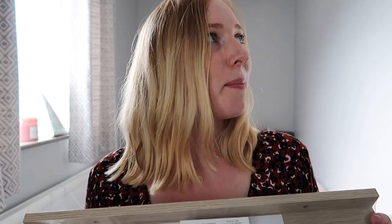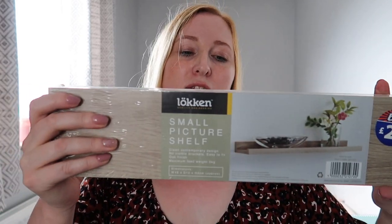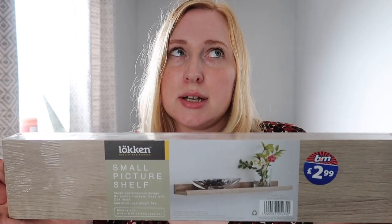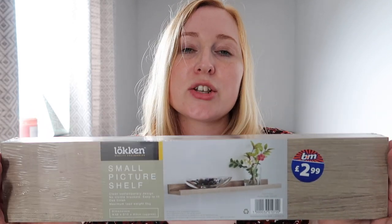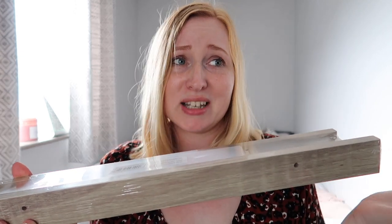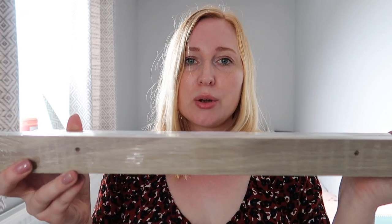One last thing I picked up that I thought I'd put in my little office space is this shelf — it was only £2.99 from B&M. It's a little picture shelf. I like DIY and I can fit flooring and all sorts, but I'm a bit useless at hanging pictures and drilling into the wall, so with this being quite light I thought I'd just use No More Nails and stick it to the wall. I might just put a bit of jewellery on it, maybe a candle — I just thought it would be quite pretty.